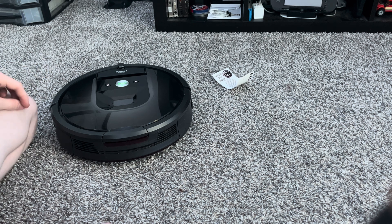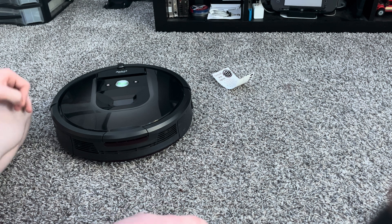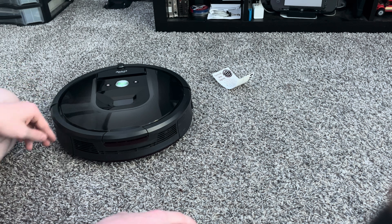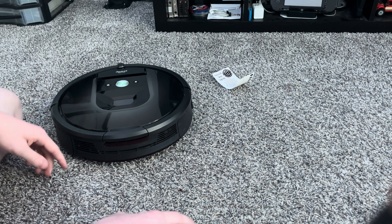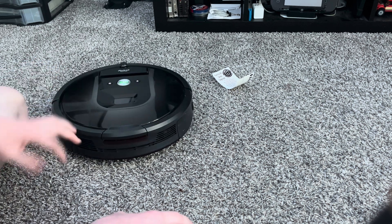Hello everybody. Today I have a different video for you guys — I'm going to be doing a how-to video. The reason I wanted to do this is because nobody has done a diagnostic test on a Roomba 900, or a 600, or any of that. So I was like, let's do the first one and do it on a 980.